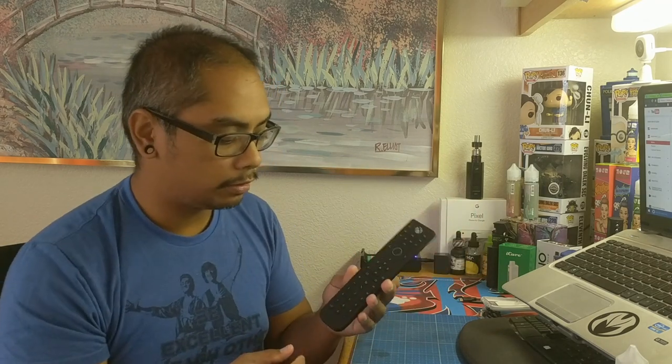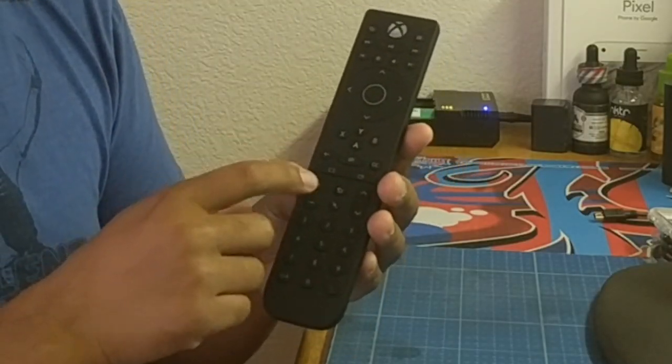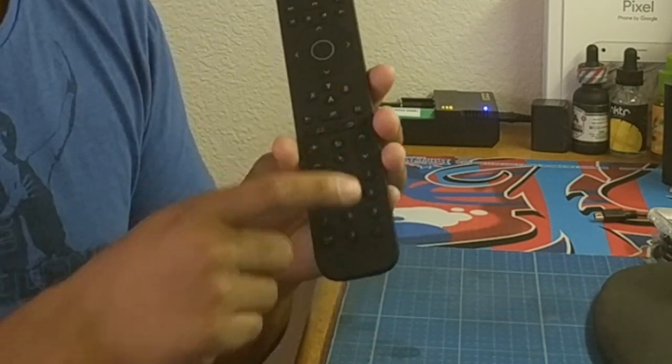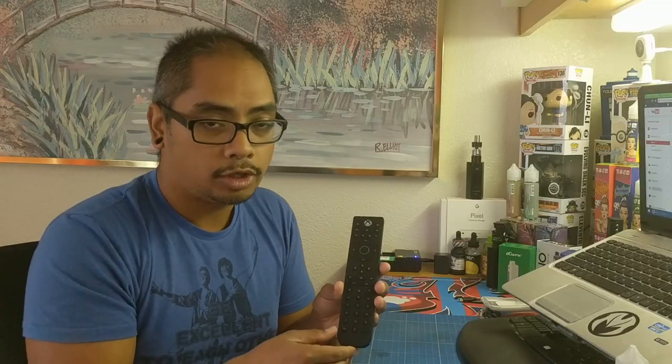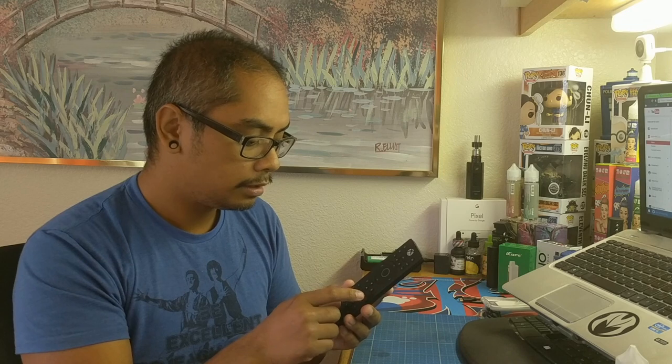I don't have my Xbox connected to my TV pass-through — my cable doesn't go through my Xbox One — so I won't be able to test everything, but I can assume these buttons are for volume and channel changing. There are also buttons to change channels manually. This middle one I'm assuming goes to One Guide, and then CC is your closed captions, which is cool.